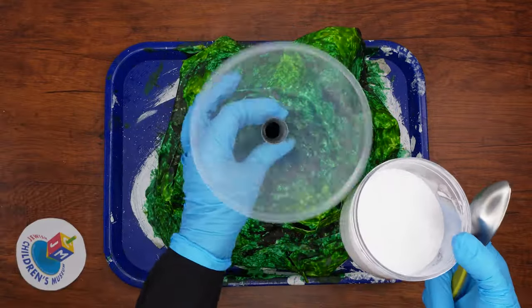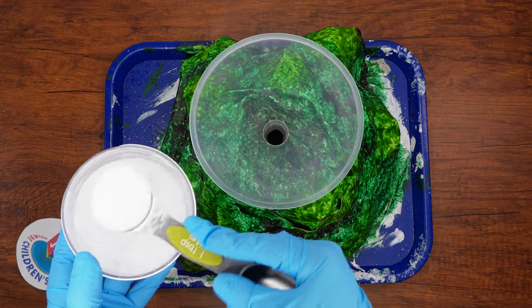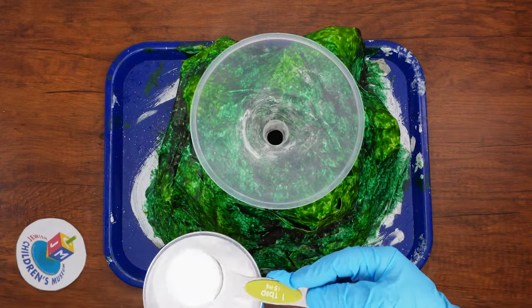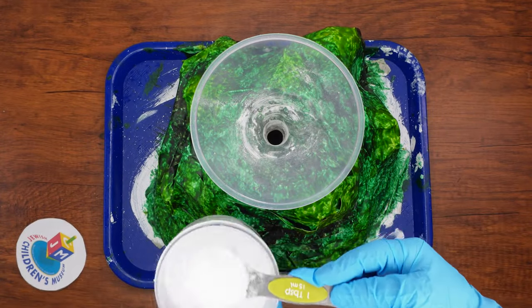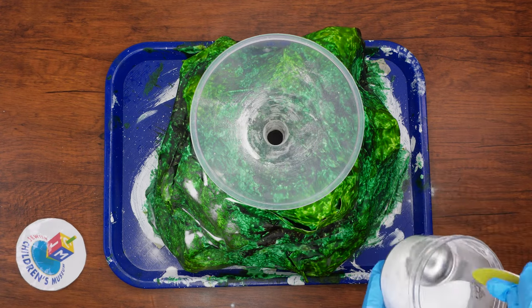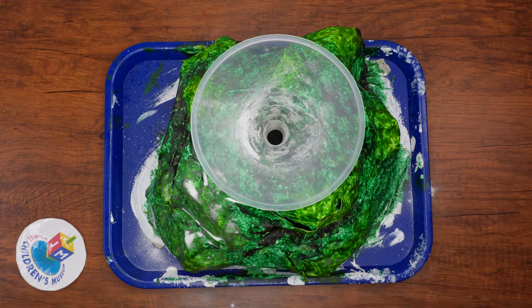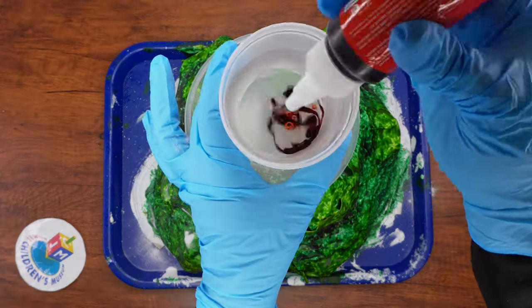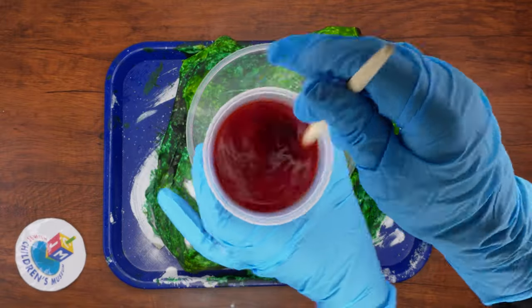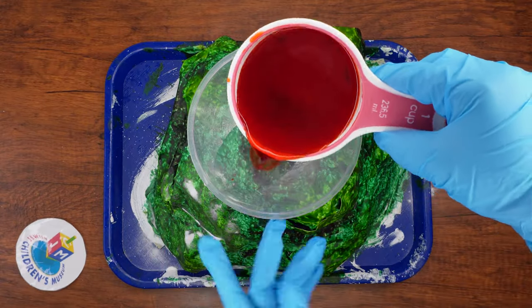Are you ready to now make the bush burn? That's not what we are going to do for real, because that would not be safe at all. But we are going to do an experiment that will look a bit similar to the idea of fire. Place the funnel over the opening of the bottle, then measure out seven tablespoons of baking soda into the bottle. Next, take one cup of water and add a few drops of red food coloring. Using your stick, give it a good mix, then pour it into the bottle. Stir it a bit with your long stick.